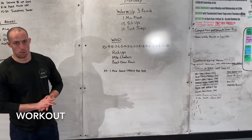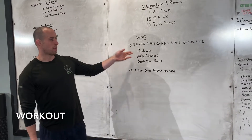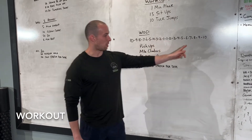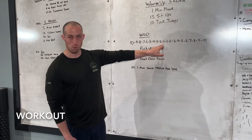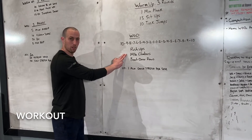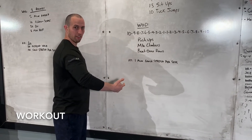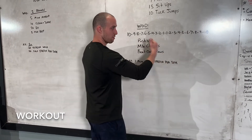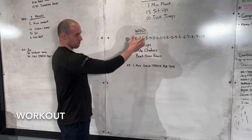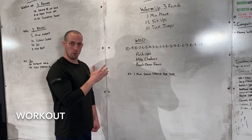You just finished the warm-up, hopefully feeling pretty good. For the workout today, you're going to go 10 down to 1, hitting every step along the way, and then you're going to go 1 up to 10 — so you will do one rep of each two times in the middle. You're going to go 10 push-ups, 10 mountain climbers, 10 bent over rows, and then 9 and 9 and 9, and 8 and 8 and 8, and so on. This is 110 total reps per movement.